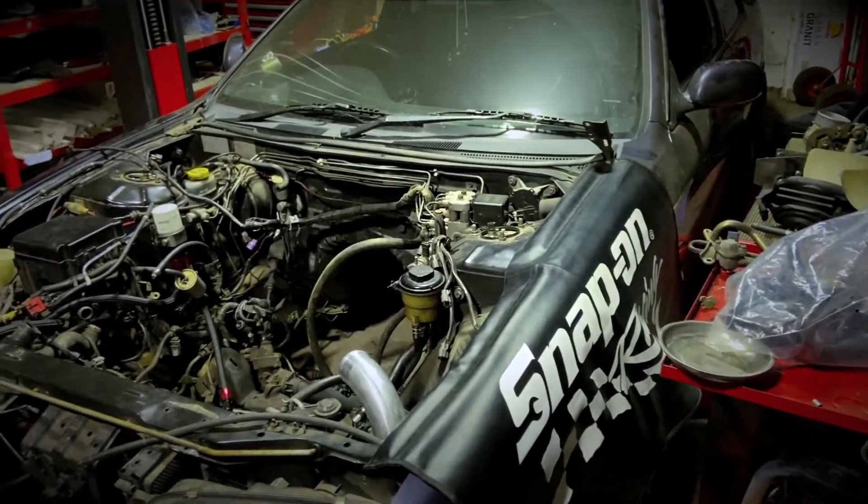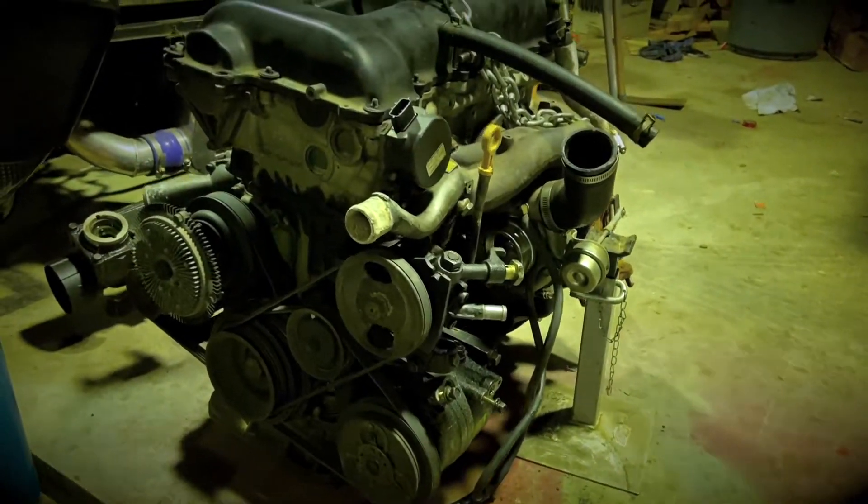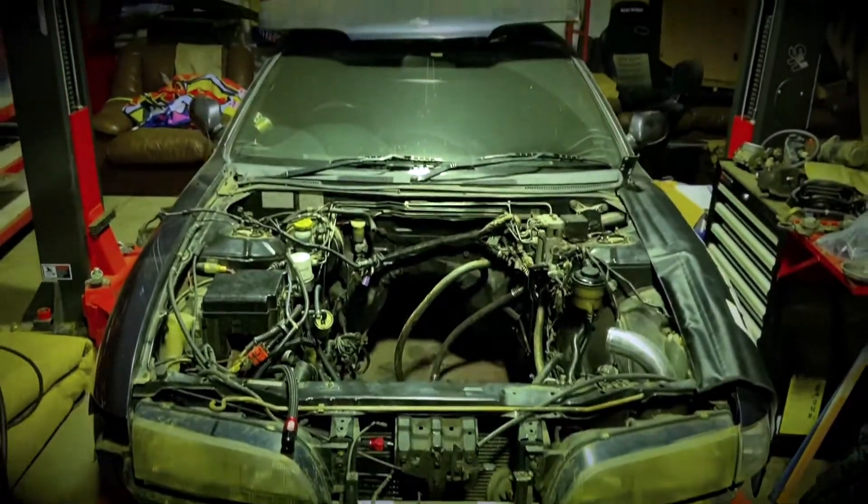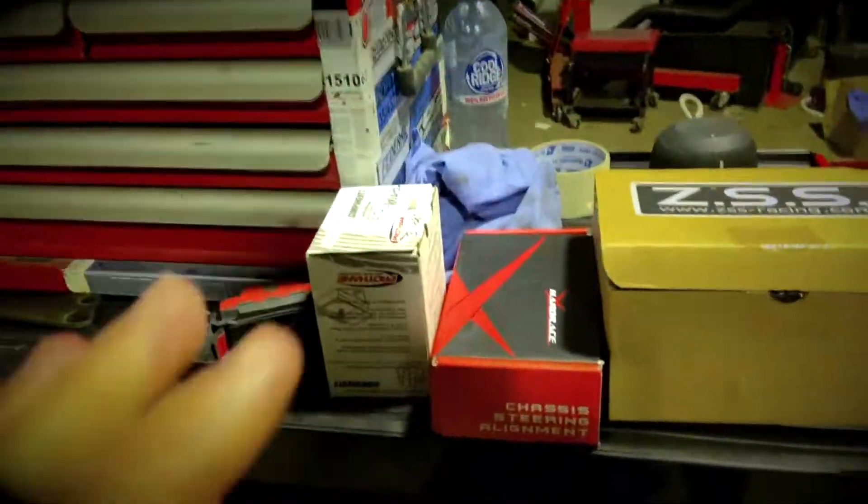Back in the shed tonight with a bunch of jobs to do on the JZX. I've been doing a little bit of work but filmed nothing. I pulled the engine and gearbox out - well, to be honest Josiah pretty much beasted it and pulled it out for me last week when the guys came over. He's just the man when it comes to getting in and getting it done. I'm going to move the Silvia off the hoist today and put the 100 on it.